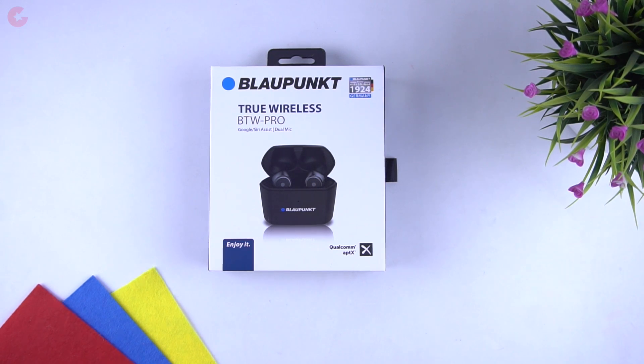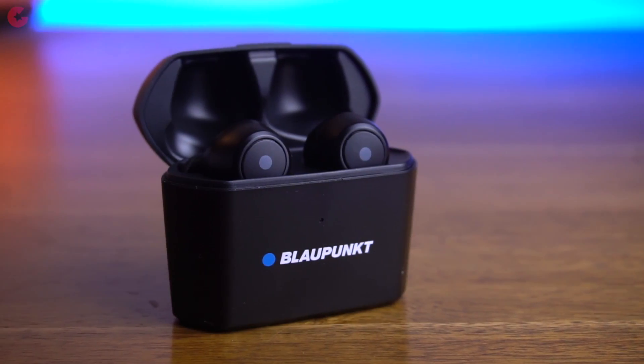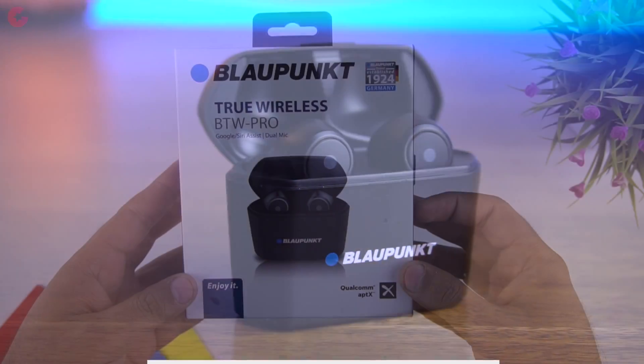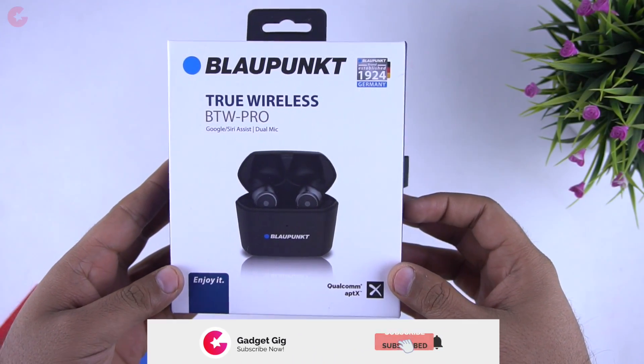Hello everyone, this is Anuj from Gadget Geek. Today we have with us one more truly wireless earphones — these are the Blaupunkt BTW Pro. So let's do the unboxing and find out how they perform.